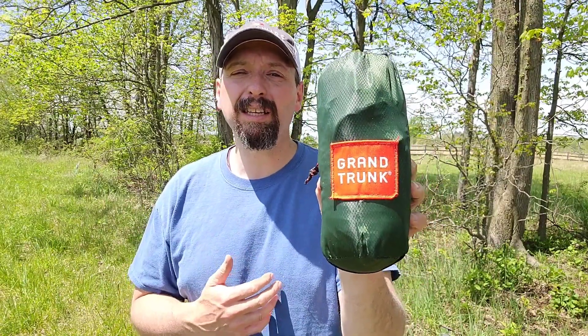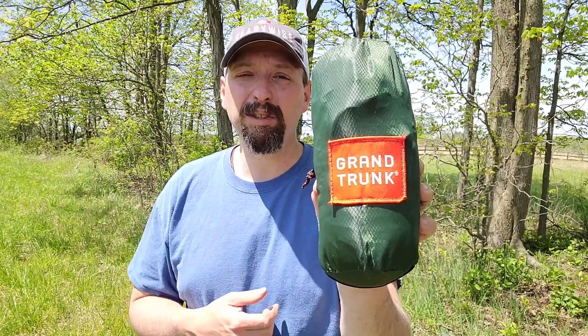A basic hammock like this is going to get a lot of people started. If this is the kind of thing you like to see, go ahead and like the video, subscribe to the channel, leave me a comment, and ring the bell to be notified of my latest videos. You can also find me on Instagram, Facebook, and TikTok at Burning River Bushcraft.